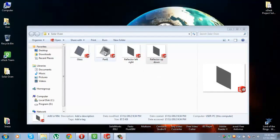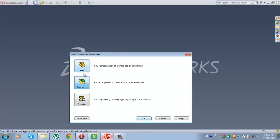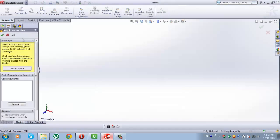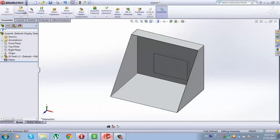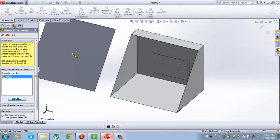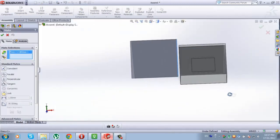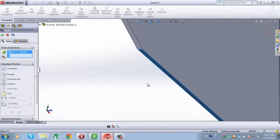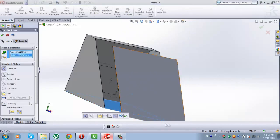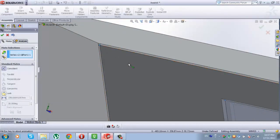Now when we have our four components — Part 1, Glass, Reflector Left-Right, and Reflector Up-Down — now we are going to put it all together. Open a new file, then from the following choose the second one: Assembly. Insert Components, go to Browse. The first component will be Part 1, the second component will be Glass. Go to Mate: select this face of Glass and this face of Part 1, check it. Select this face of Glass and this face of Part 1, select this point and this point here, check it.